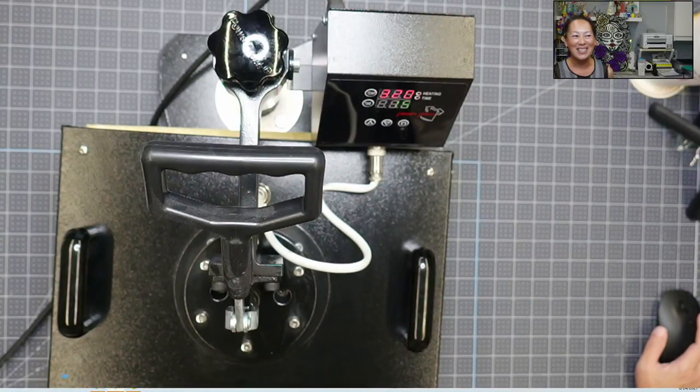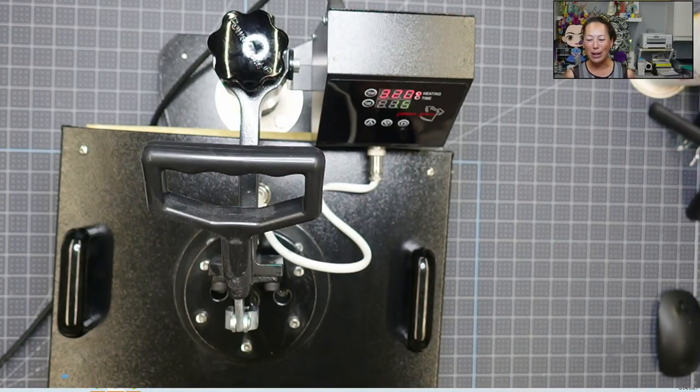Hi, it's Anne from The Useless Crafter. So this is, I think, my first video using my heat press. I've used my heat press before, but not doing a tutorial.